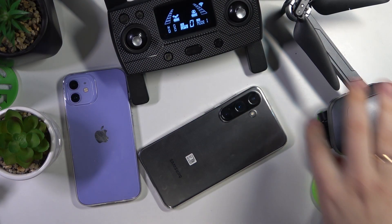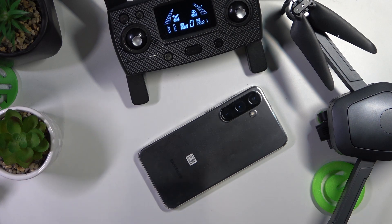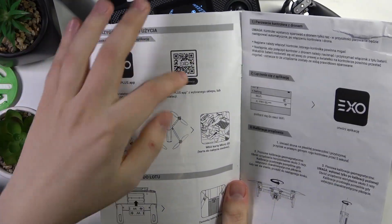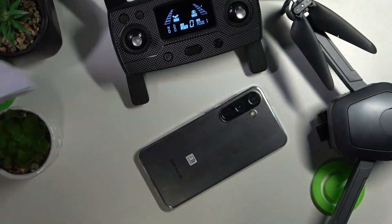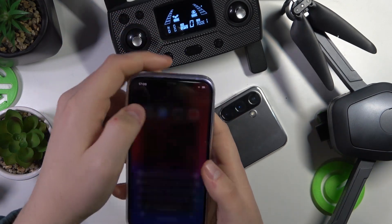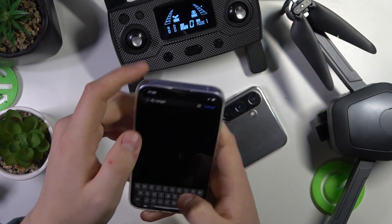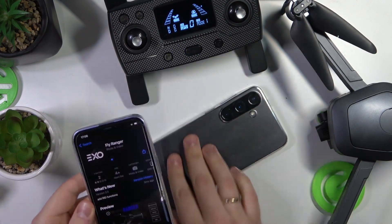So to start, let's unlock the iPhone first. In your manual that you'll get alongside the aircraft and RC or the drone itself, you'll find a QR code which you can scan with your phone and you'll see the page that contains the link to the App Store. But you can also just open the App Store directly, input the Fly Ranger query, and download this particular application.